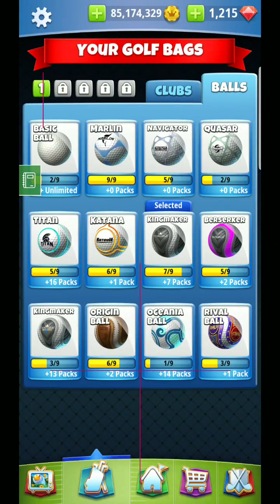Here we are, back for another Golf Flash tutorial. Hole number 7.